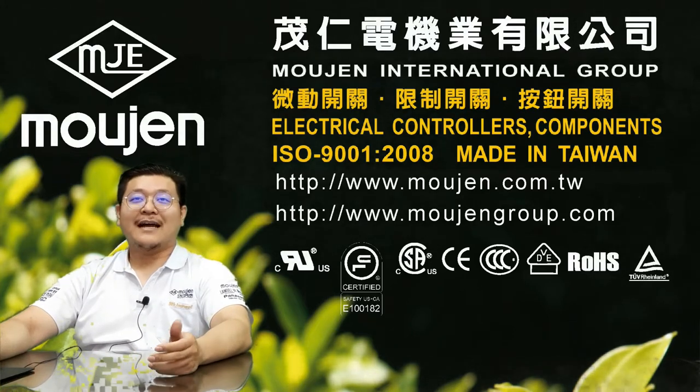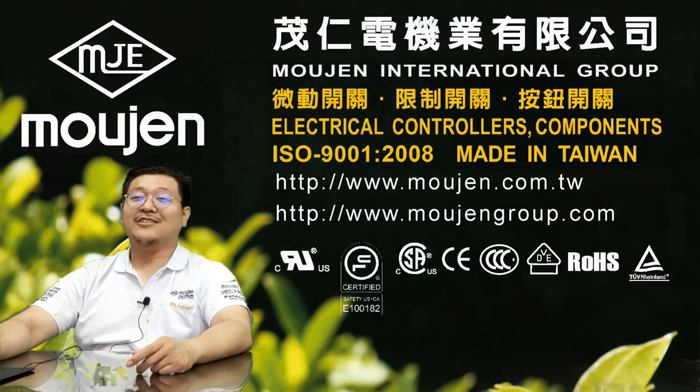Welcome. My name is Dennis and today I would like to introduce our Malgin M6 product series.